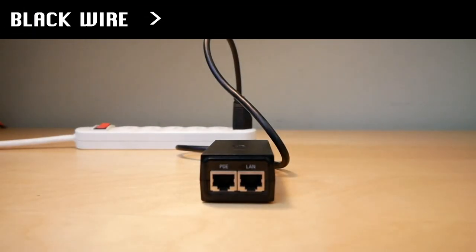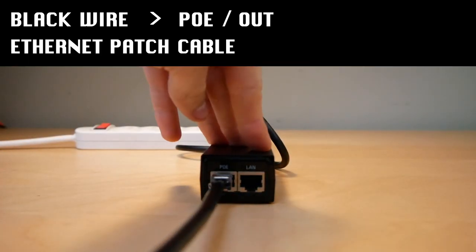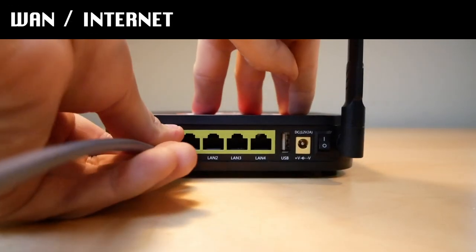The black wire should be plugged into the port labeled PoE, or out, and an Ethernet patch cable should connect the LAN or IN port to the WAN or Internet port on your router.